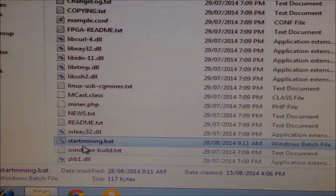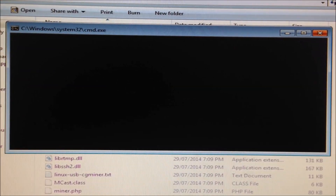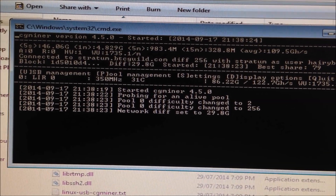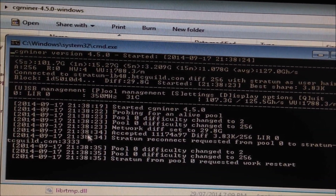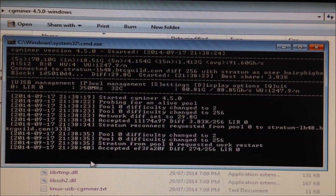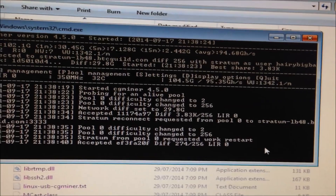Now we're ready to start mining. Open the start_mining.bat file and it will load CGMiner. Wait a few seconds for it to detect the miner. It's started mining now — right off the bat we're getting 100 gigahashes already. Let's wait a few more minutes for it to properly warm up. You'll see the 'Accepted' command here, which means it's accepting shares, and now it's mining Bitcoin.